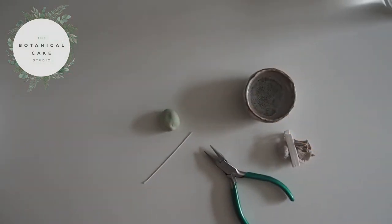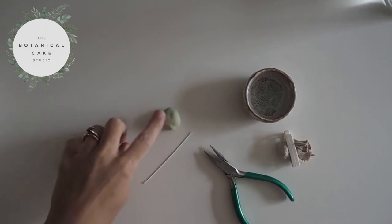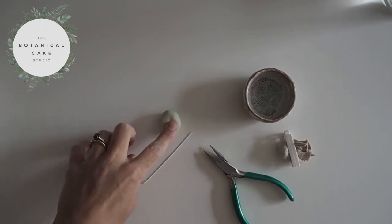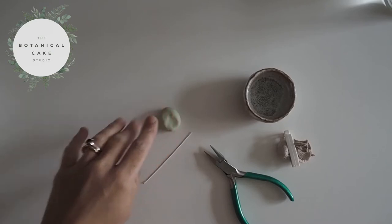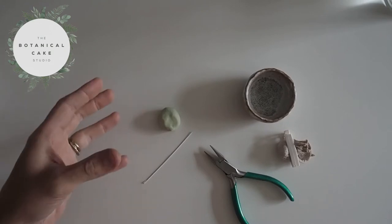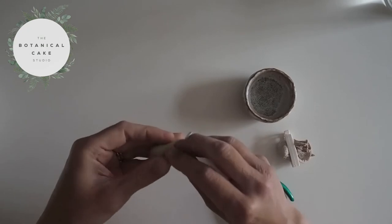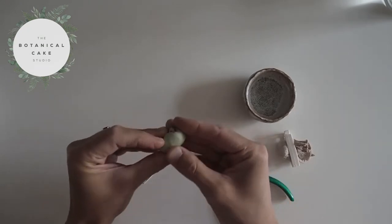Today I'm going to show you how to make a little sprig of blackberries. I've got some pale green paste here which I'm going to use for the purpose of the demo, but you could use a sort of pale pink, or go for a very dark paste if you want a darkened blackberry. I'm going to show them in different stages of ripening, so I've started off with this pale green.